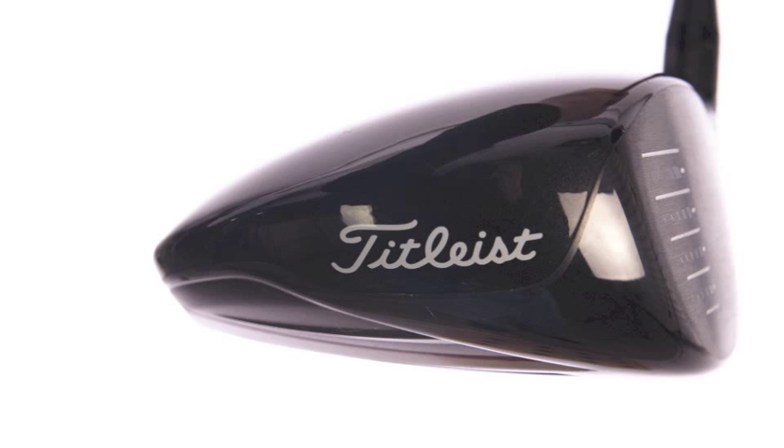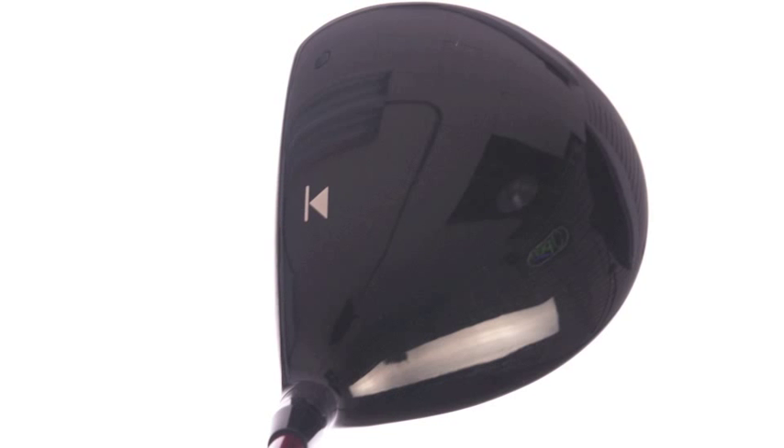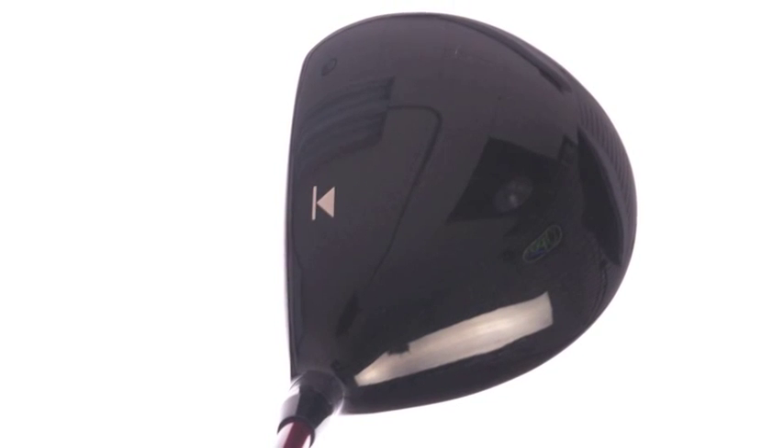Combine that with our Sure-Fit Tour Hosel — the 16 adjustable points to adjust loft and lie angle — and we have the longest, most forgiving, adjustable driver in the market.